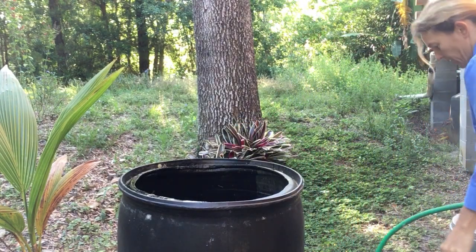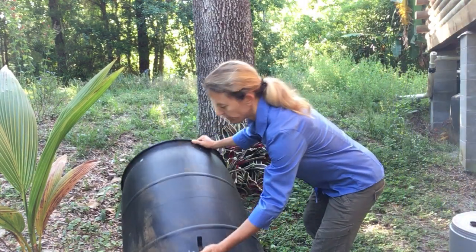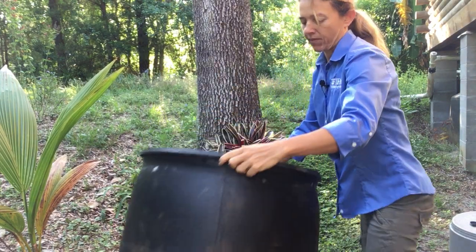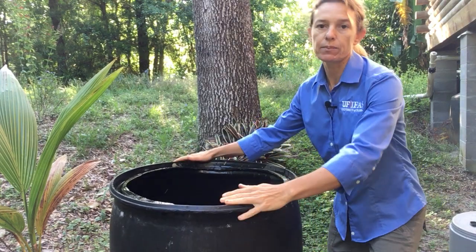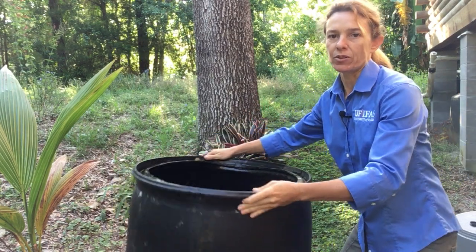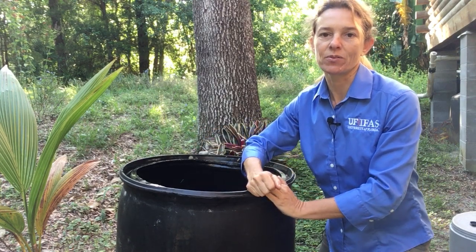Then just take this water and dump it out again. And then voila, you can put the screen back on and you'll be ready to set up the rain barrel and collect the water again for your new rainy season. Thanks for joining me today, and stay tuned for more videos.